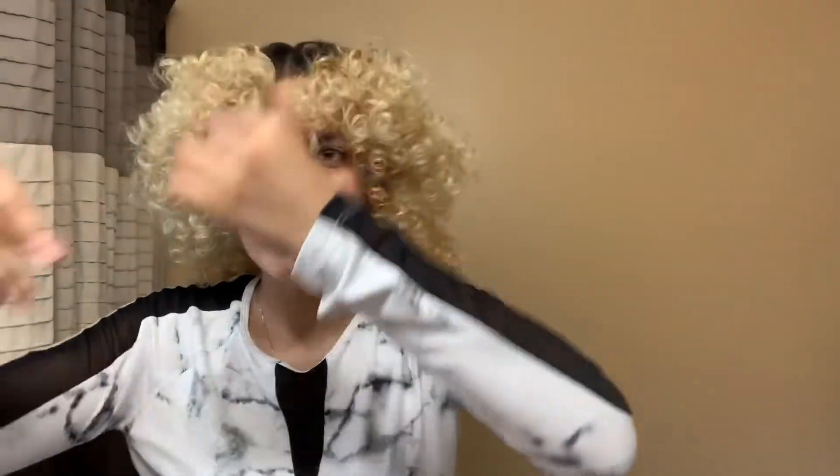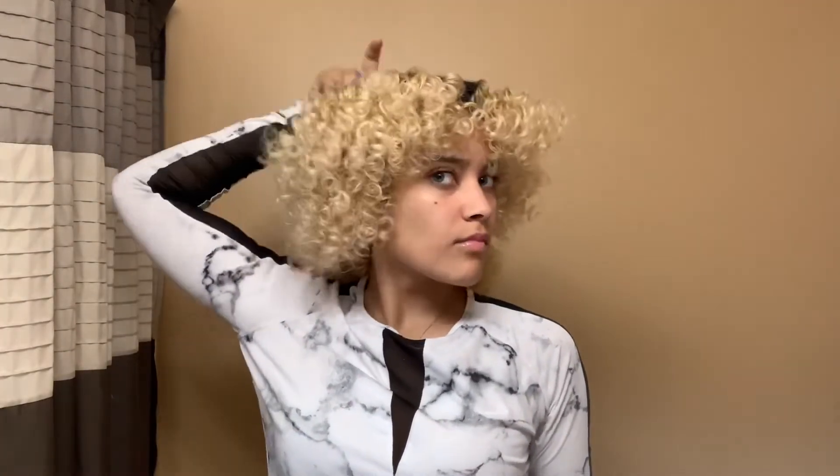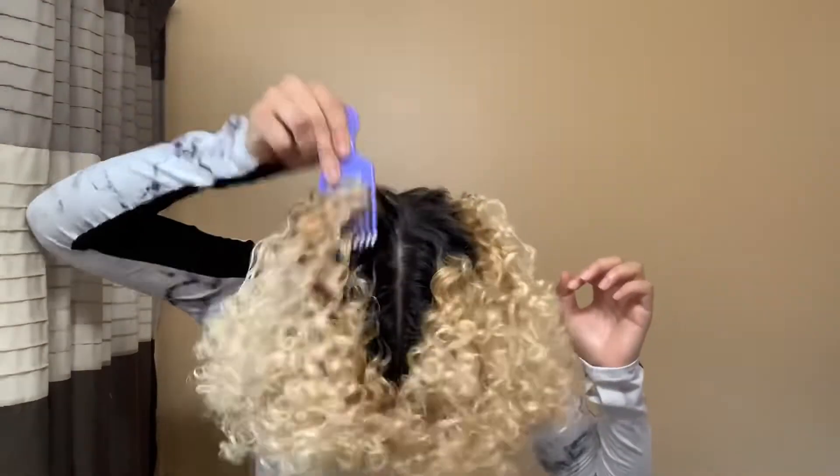My curls are all separated and I really love how spirally it looks. My favorite part is picking my hair for that volume, so that's what I'm going to go ahead and do. Wow, look how big it is!